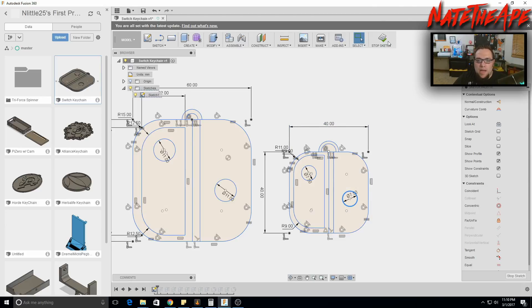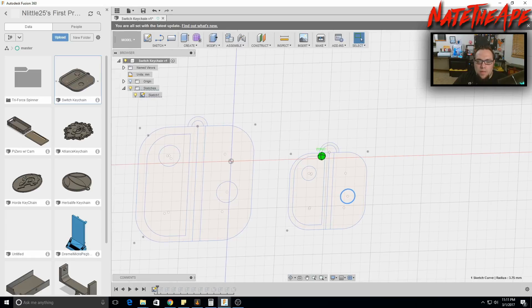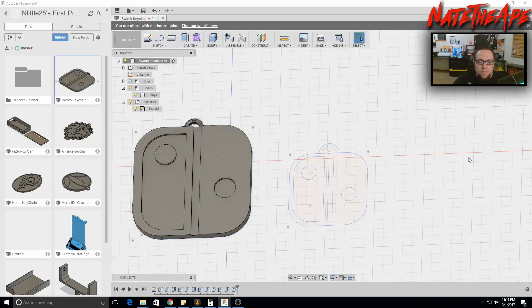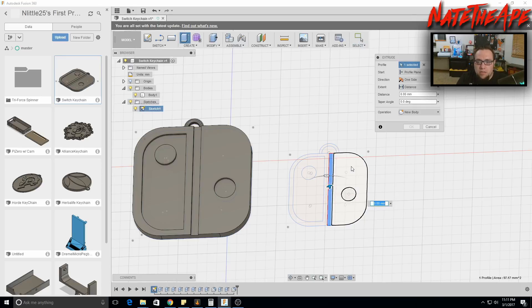End the sketch. Showing the body, you can see we're going to extrude at different heights to give the keychain some dimension. Select the base shape and press E to extrude — type 2 millimeters and hit Enter.